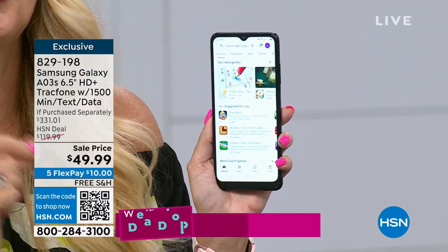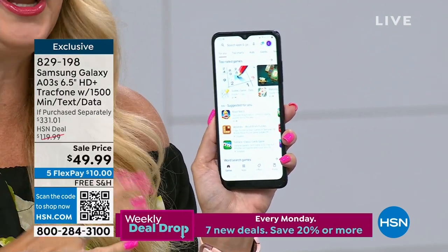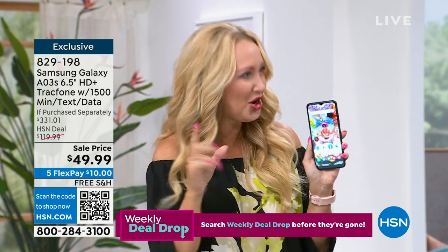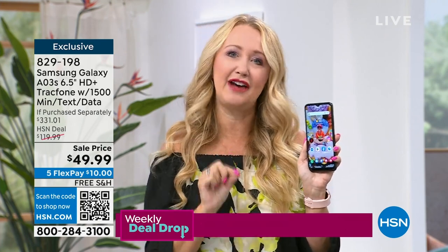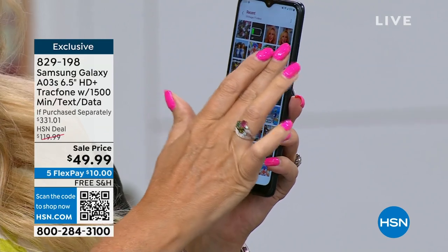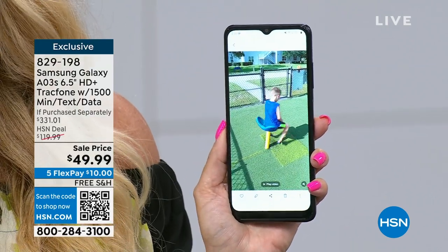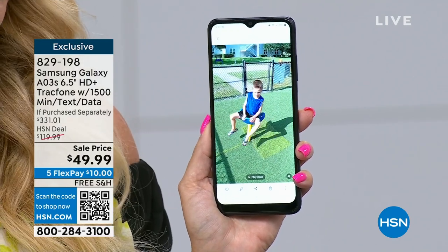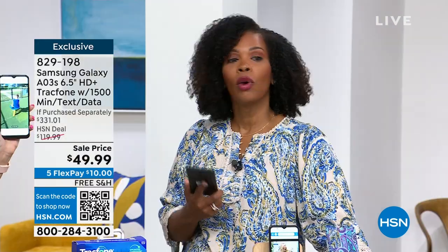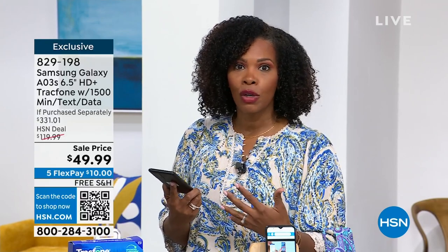Every single thing we hated about contract service is totally gone with Tracfone. The biggest thing is that phone bill — never pay for a phone bill ever again. A lot of us were overpaying for services we weren't even using. With this Samsung Galaxy from Tracfone, you don't have to deal with another phone bill ever again. It's an Android phone, it's Samsung Galaxy — the one you probably use anyway in terms of capability. It's intuitive, simple, and easy to use. You're paying for what you're using, and if you're not using it, you don't have to pay for it.